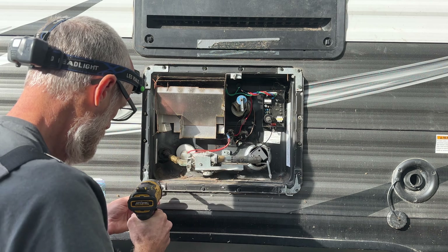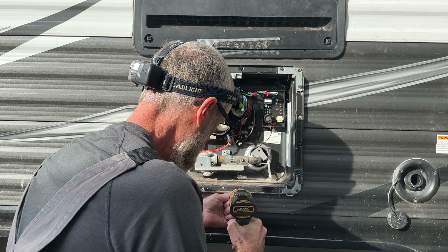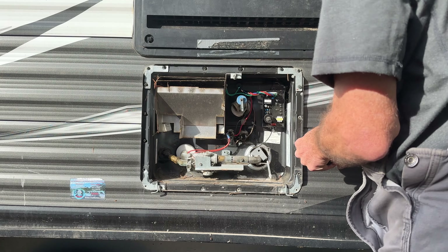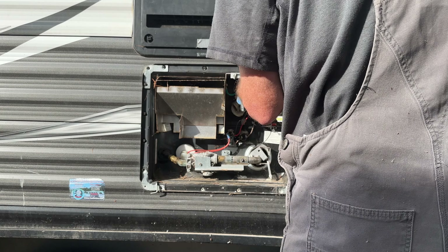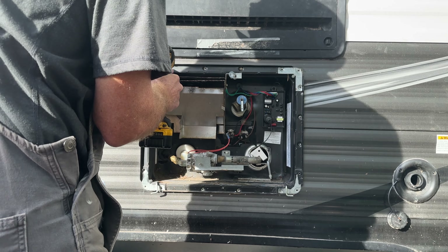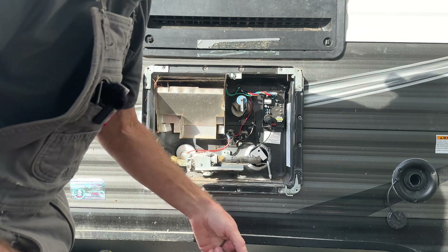Next up, we'll take out all these screws. I'm kind of lucky they're all coming out easy — sometimes they break or strip on you. I probably shouldn't have said that before I'm done; I might jinx myself. We're still doing good. Okay, that is all of them.